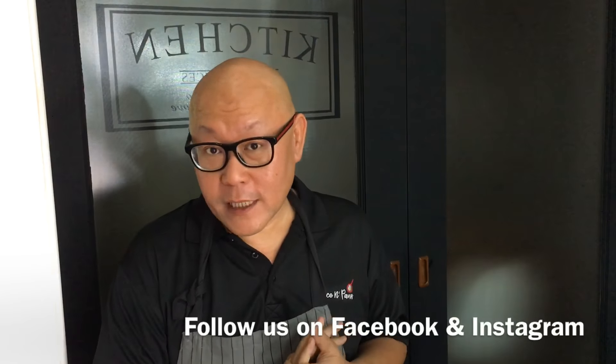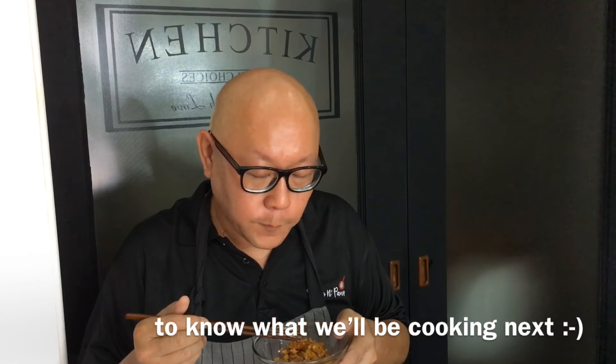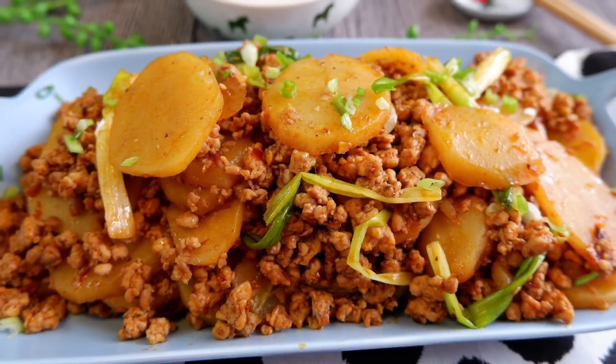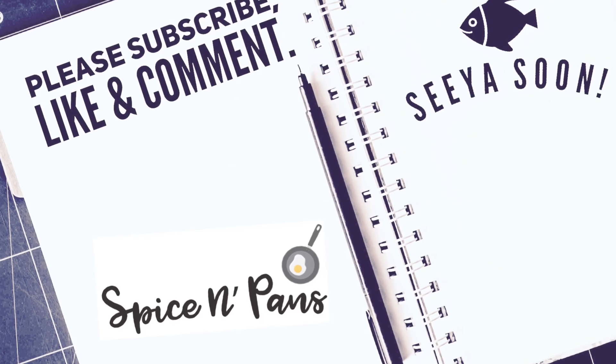The potatoes are done — let's have a taste. Not very spicy, just a little hint of spiciness. This will go absolutely well with steamed rice. So ladies and gentlemen, this is how we cook our stir-fried spicy potatoes with minced meat. I hope you like our video. Do click like and subscribe to our channel. Thank you for watching.